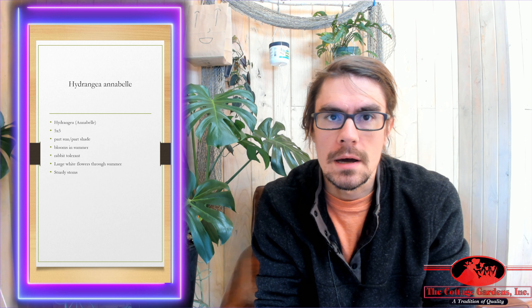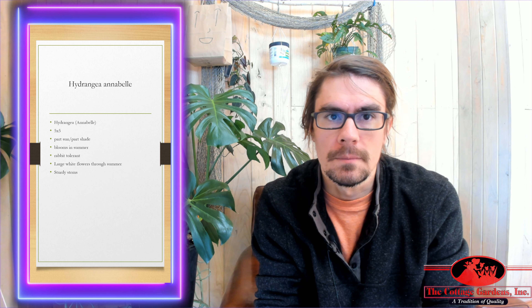Hey, how's it going? This is Drew from Cottage Gardens in Lansing, Michigan. I hope you're having a great day so far. I'm talking about the Annabelle Hydrangea Shrub.